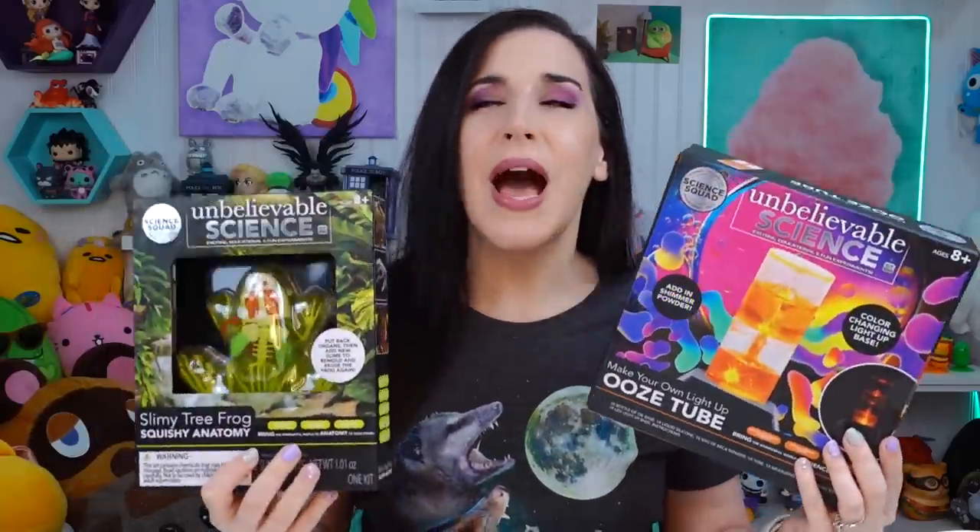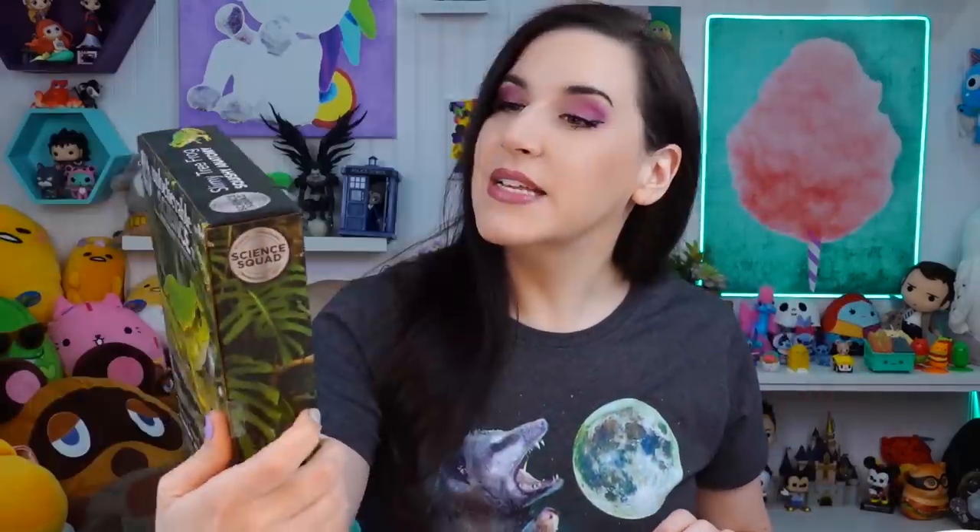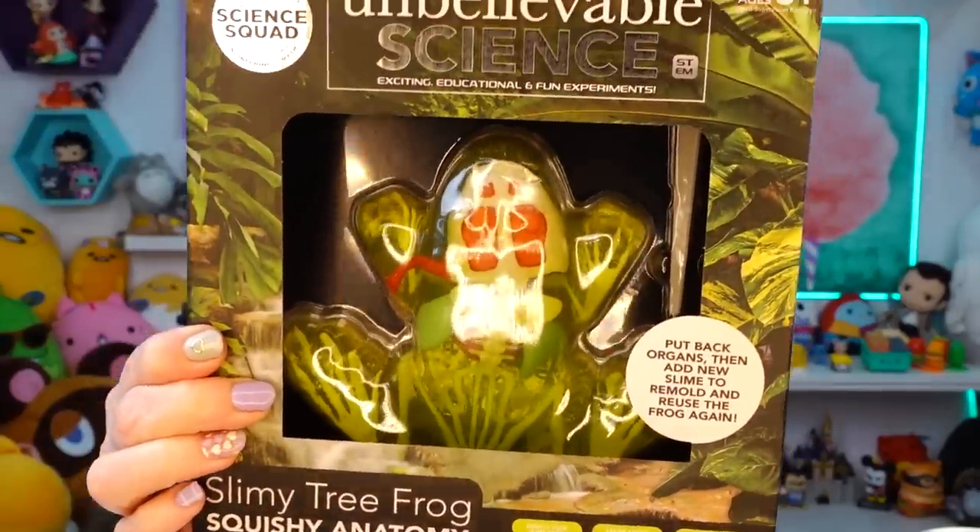I found two different craft kits — count them, two — at Five Below. They just have like this whole wall of kits, so I bought a whole bunch of different things to see if they were worth the money, to see if they work. I found these two; they are Unbelievable Science. This one looks so cool.